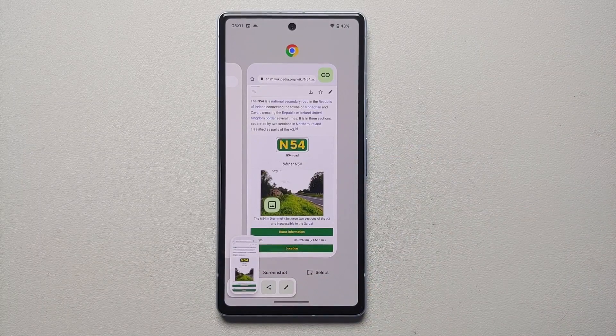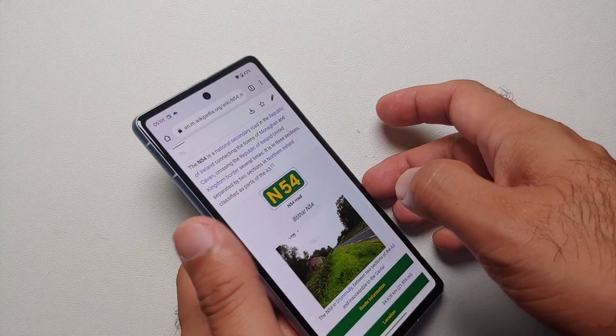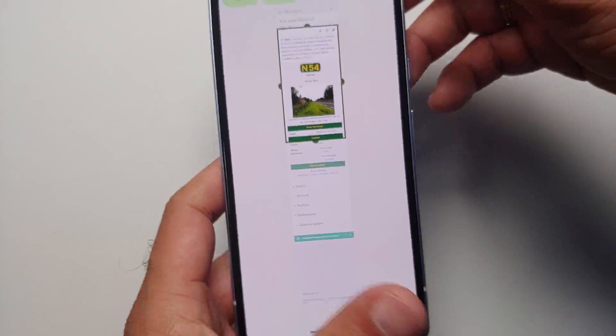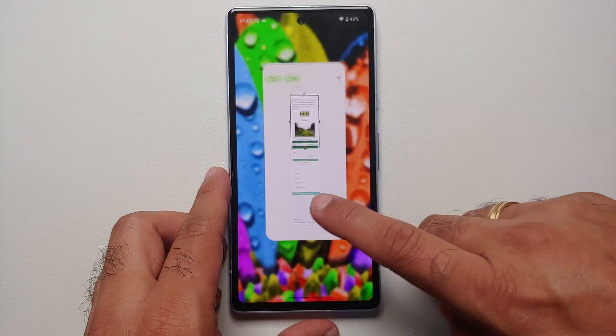With this method you do not get the option of 'Capture More' even though the page is scrolling and you should be able to capture more content. If you use the button combination, you get the 'Capture More' option, which you are not getting from the Recents method.